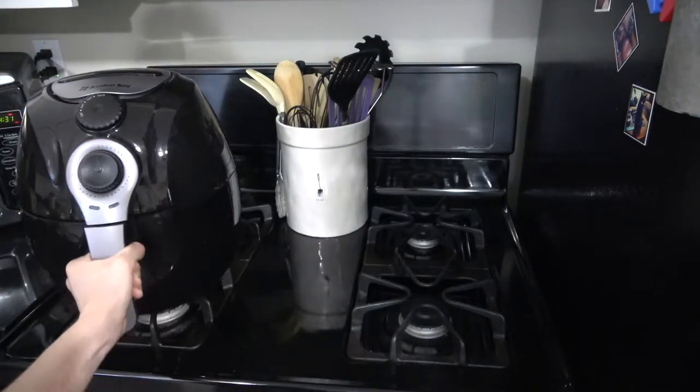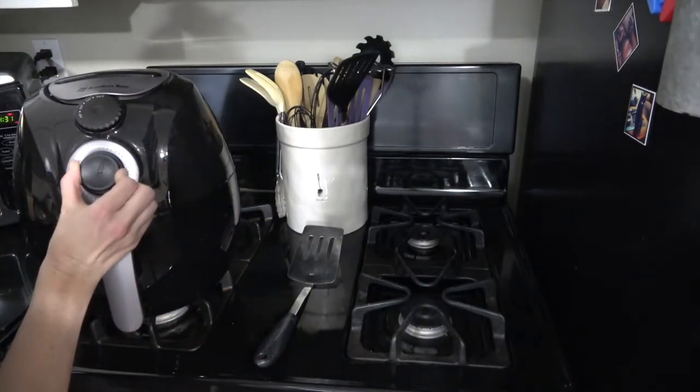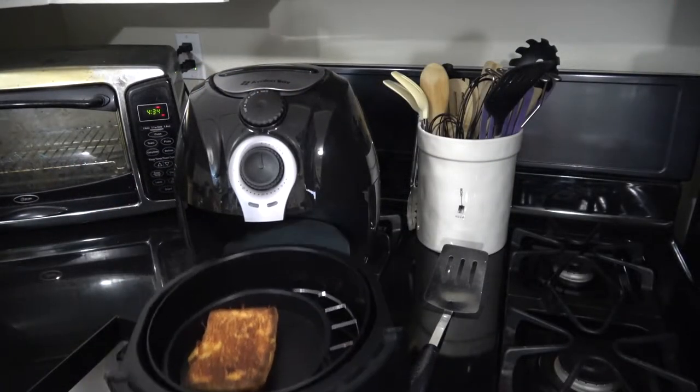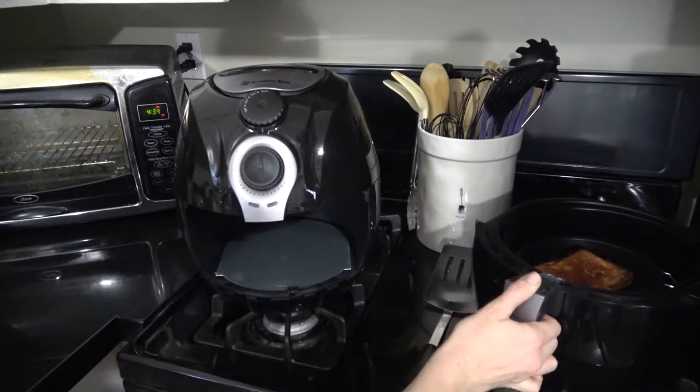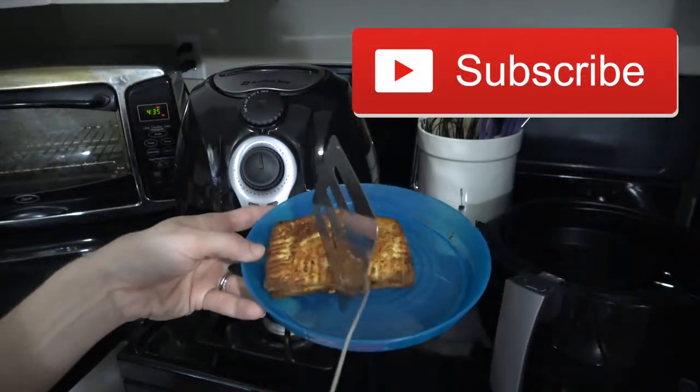It's pretty melted already and that's it — it's done! I could walk away from this, I don't have to worry about it burning on the stove. It's super crispy on the outside and super creamy on the inside, so the cheese is just perfectly melted.